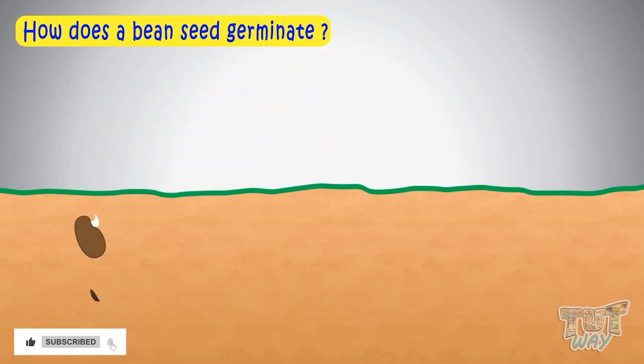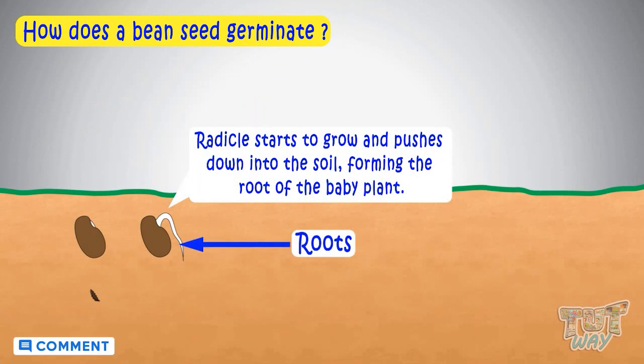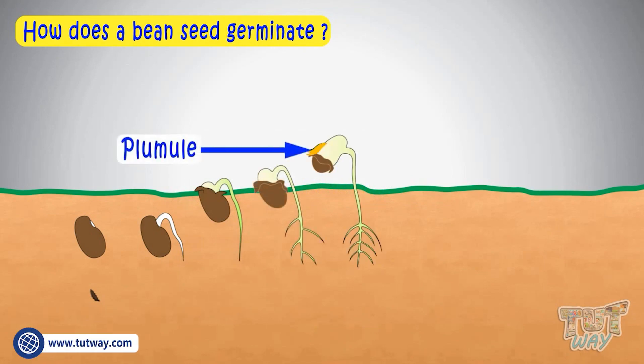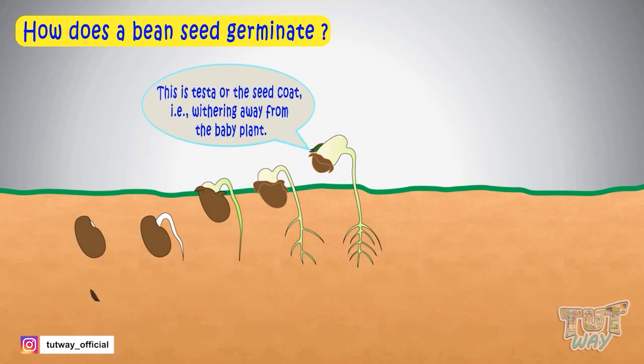First of all, the radicle starts to grow and pushes down into the soil and forms the root of the new baby plant. And then the plumule grows upwards and forms the shoot of the plant. This is the Testa or seed coat withering away from the baby plant.